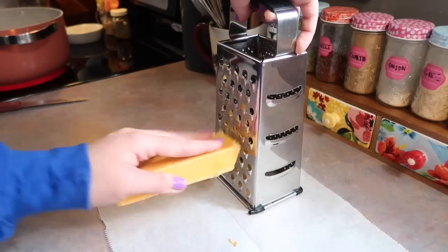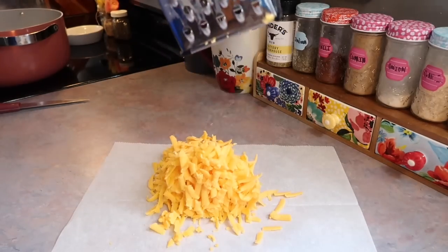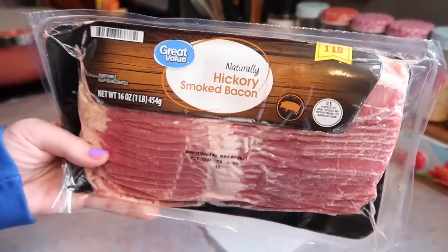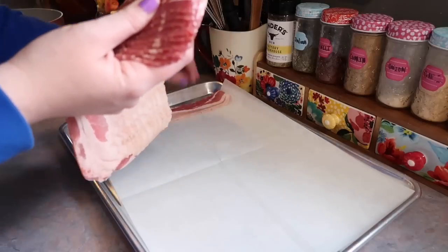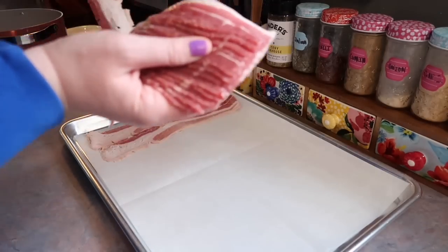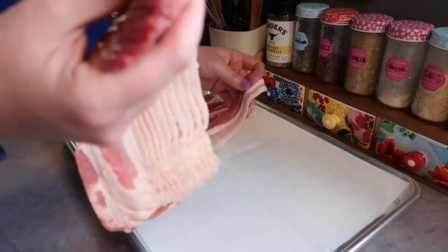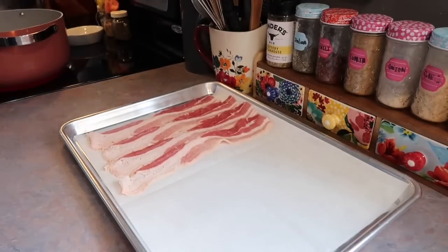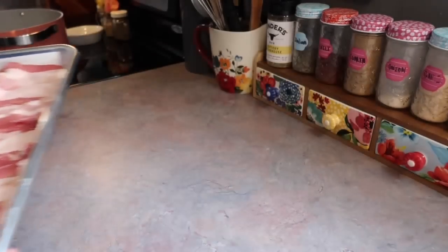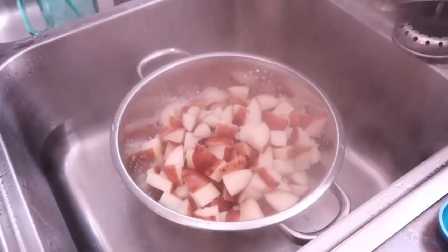Meanwhile, I'm grabbing a block of sharp cheddar cheese and shredding it with my box grater — I need about one and a half cups. Shredding it yourself definitely upgrades recipes. I also need a few slices of bacon in the potato salad, so I'm cooking up the full pack since I'm serving it with BLTs. My favorite method for a lot of bacon is in the oven: placed on a cookie sheet at 400 degrees for about 25 minutes.